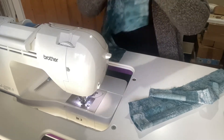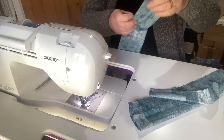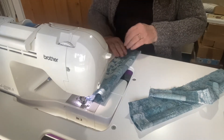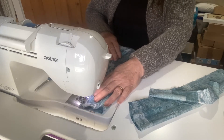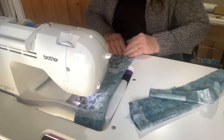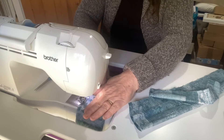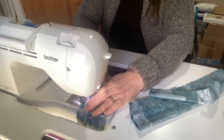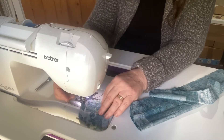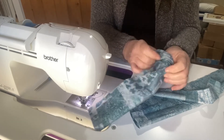There we go — last piece. There we go. Now I've just got to turn these back round to the right side.